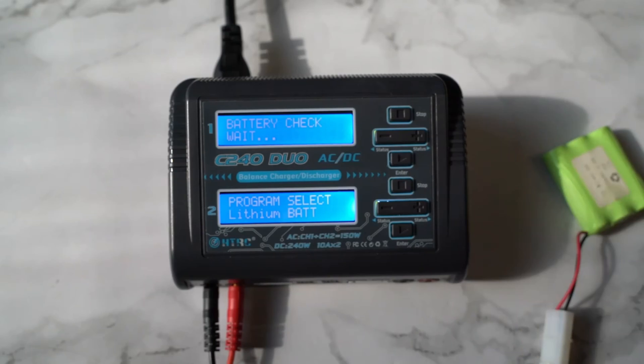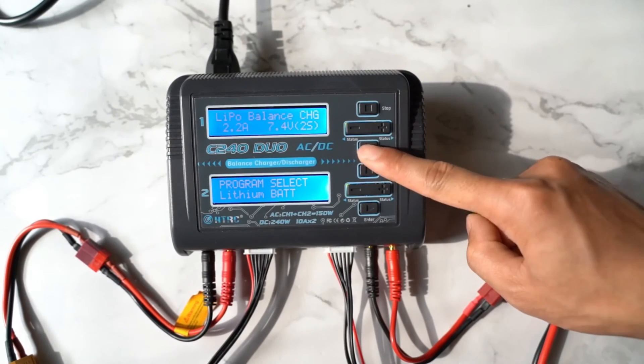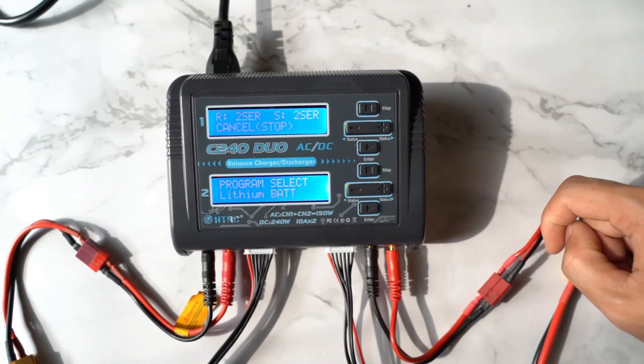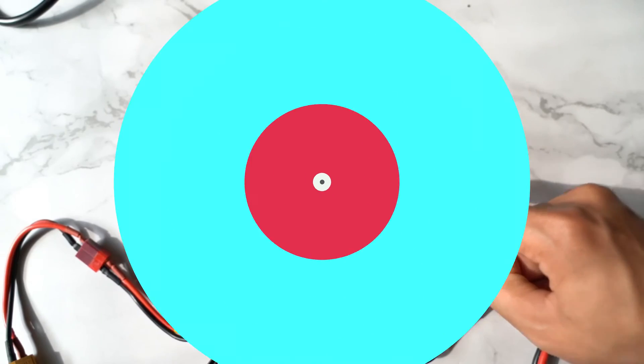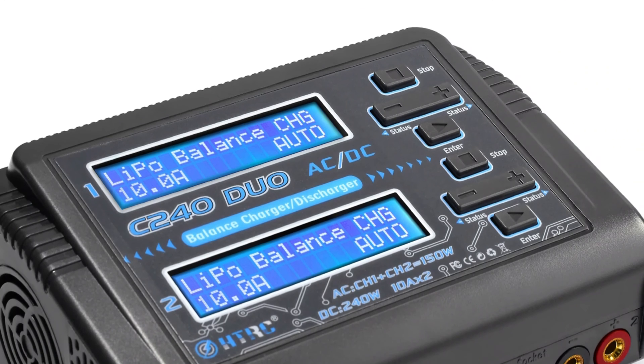The charger is compatible with various batteries, including LiPo, NiCd, NiMH, and PB batteries. It also supports smart battery recognition, supporting smart batteries I2C. It also has a current drain for balancing at 500mA per cell, ensuring even charging and discharge.